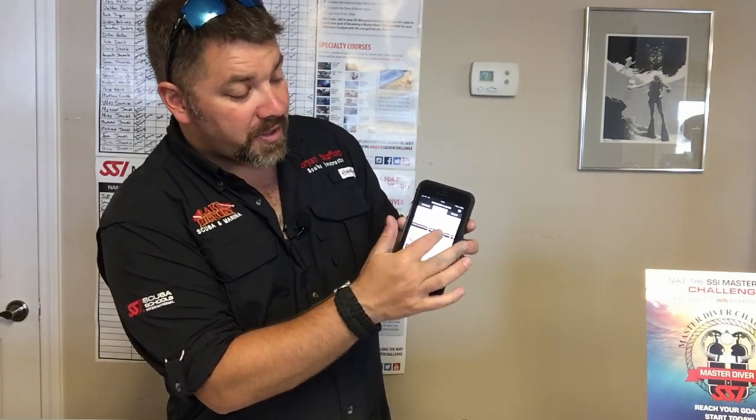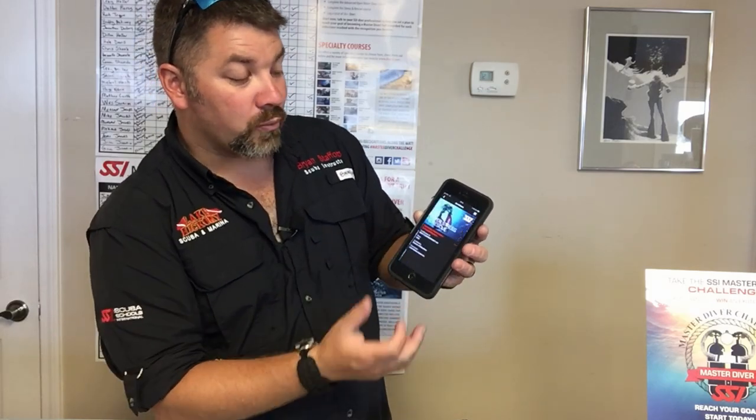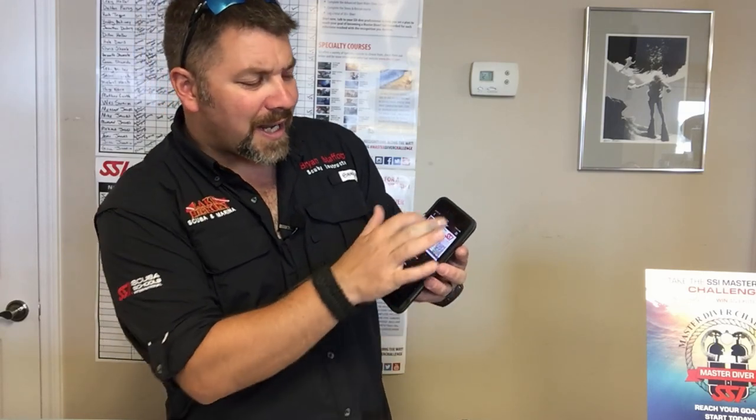Now if you're not an SSI diver or instructor, that's okay — you can actually create a profile and put all your certifications from other agencies into the app itself. Most of these are from other agencies, and when I scroll down you can see all my SSI certifications as well. I can bring them up at any given time.